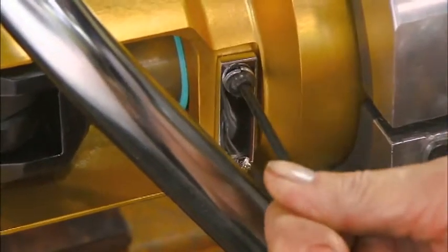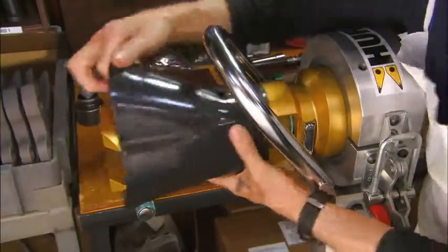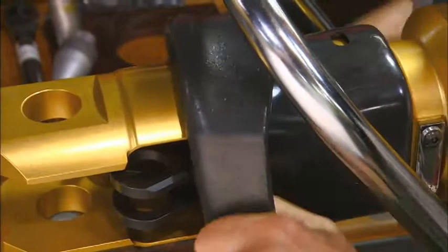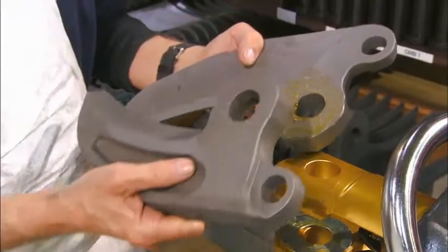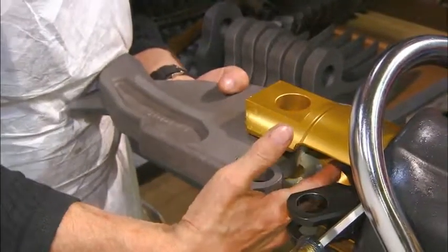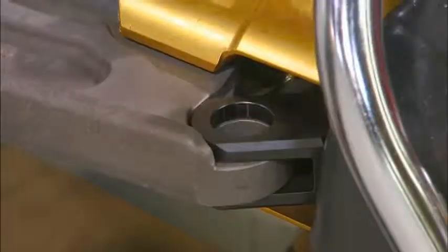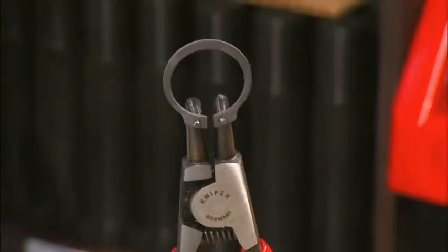He attaches the front handle that allows the operator to hold the tool safely. A protective guard keeps all the moving components away from a rescuer's hands. He then aligns the holes in the blades to the tool and inserts a steel pivot pin. After mounting the blades, he secures them to the link assembly with a steel alloy pin and a snap ring.